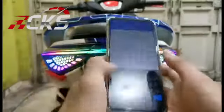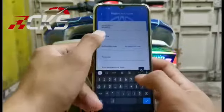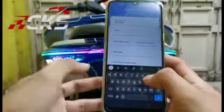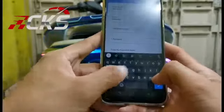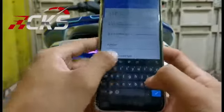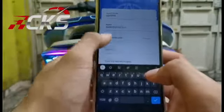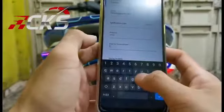Ini nomor telepon kalian — ini hanya sebagai contoh, 08. Gmail harus benar ya, buat kalian yang pakai — ini hanya contoh. Nanti get application kode, nanti akan dikirim ke Gmail kalian. Abis itu masukkan password kalian lagi.